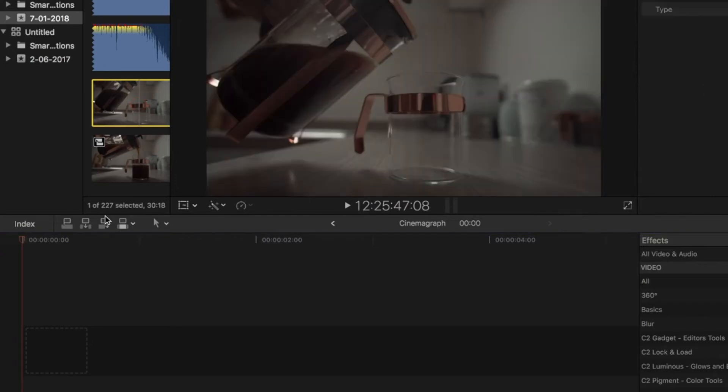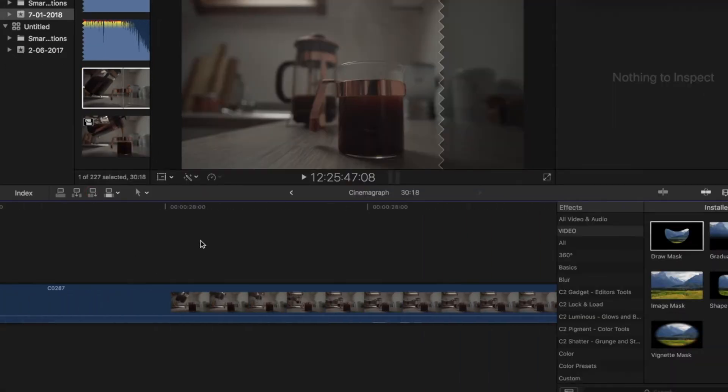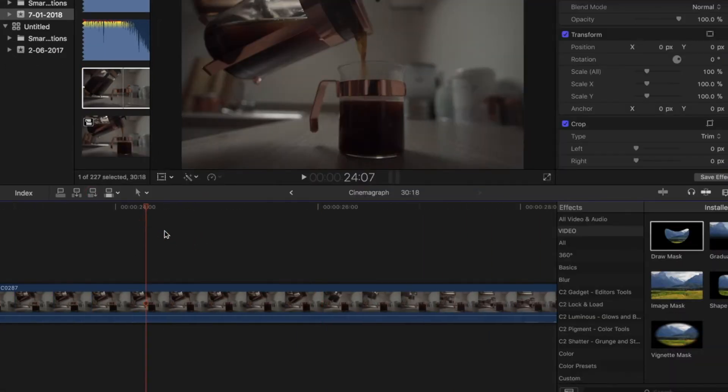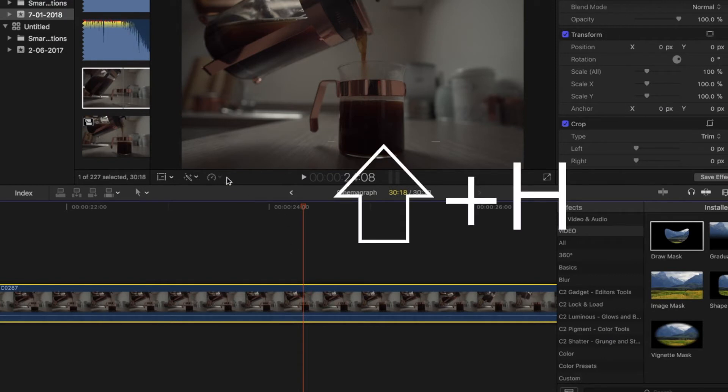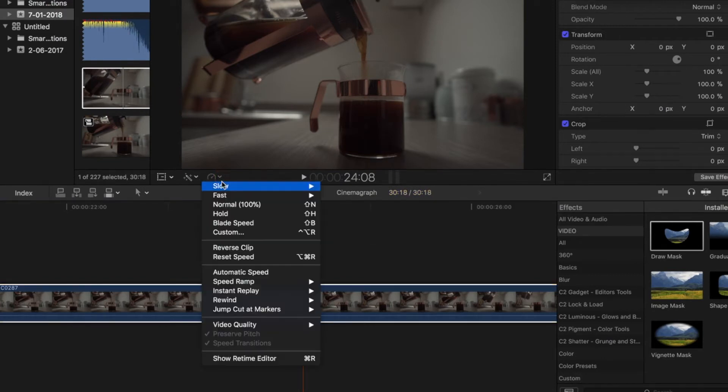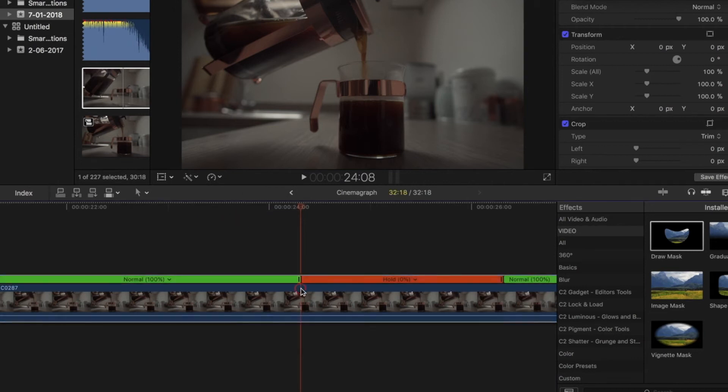So you drop the clip into your timeline. You find along the clip where you like best — I like this part here. You then do Shift+H, or select Hold, to freeze frame and make a picture.